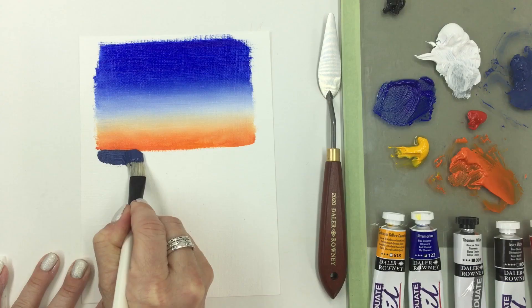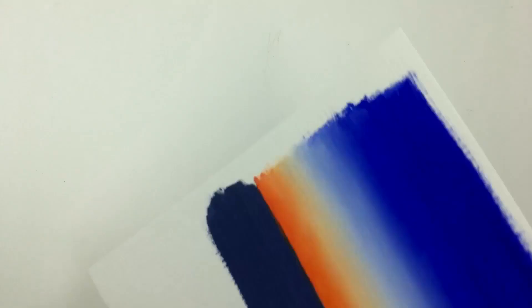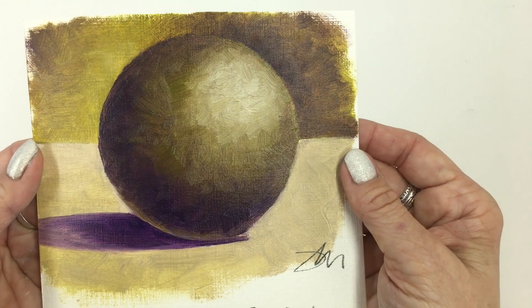Use the muted blue paint mix as a horizon line. Use the crisscross and blot method to blend colors on any number of subjects, like this practice sphere created in three Graduate Oil colors.